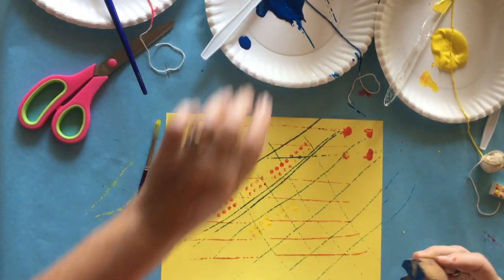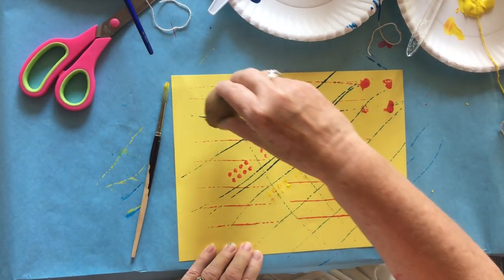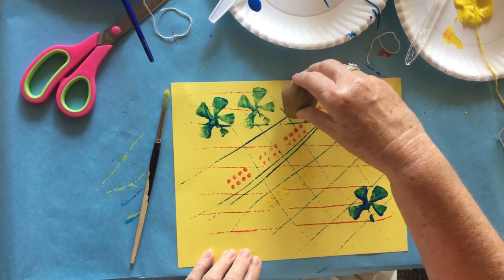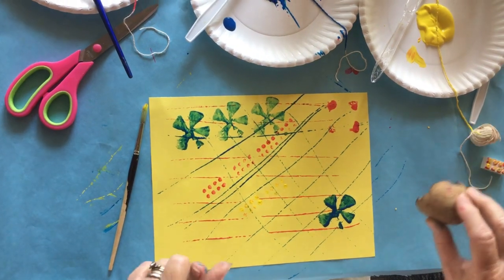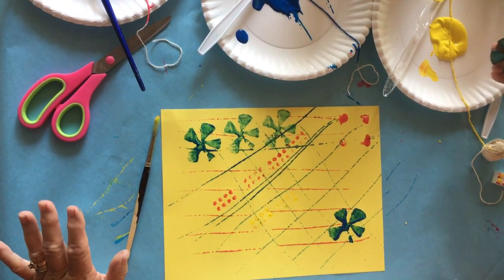Let's try this one — looky there, it's better the second time, isn't it? See what you can do — all kinds of designs. But do not try to correct it, because it's just going to be the way it is or it'll get all blotchy.